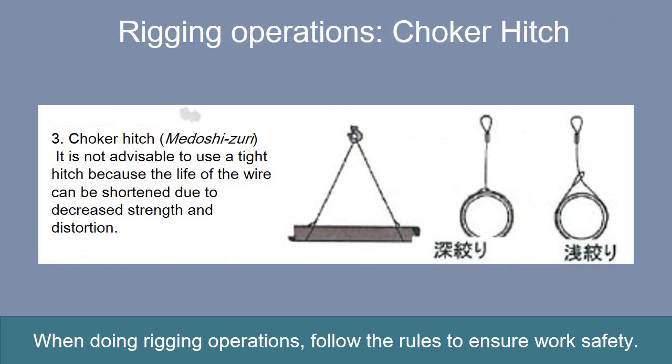The choker hitch is a way of hitching a load in a noose with a wire rope sling. The hitching of the suspended load increases friction, which makes it possible to prevent the slipping of the load and the wire. Care is required in the case of a tight hitch because the life of the wire can be shortened due to decreased strength and distortion, as great tension is applied to the wire at the hitch point.